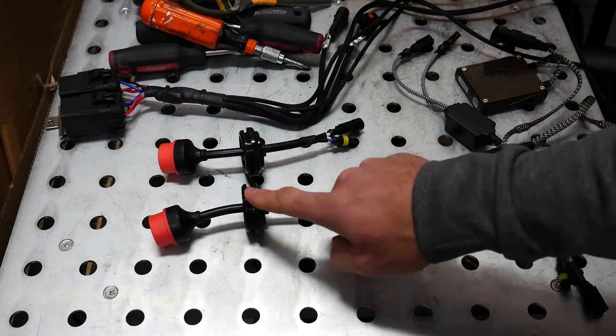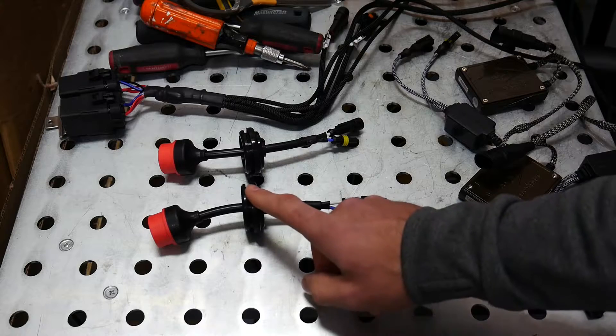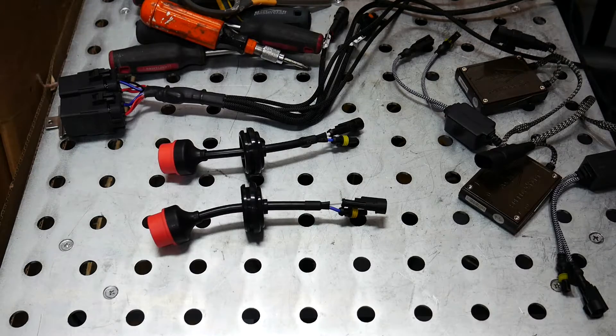In the previous clip you may have also noticed these black rubber grommets. We're going to be installing these in the back of our stock headlights where the big caps are that you unscrew to access your bulbs.